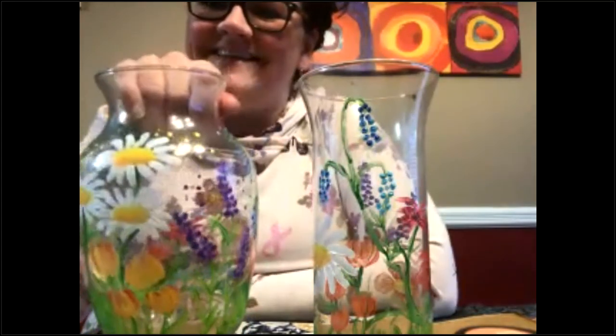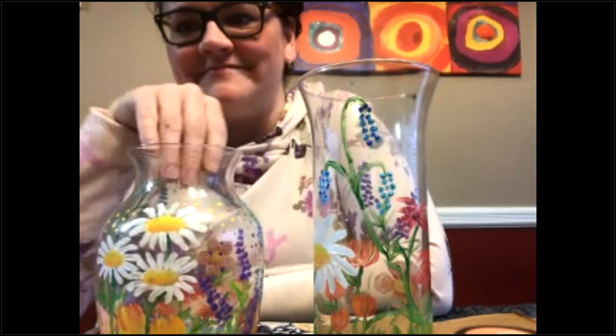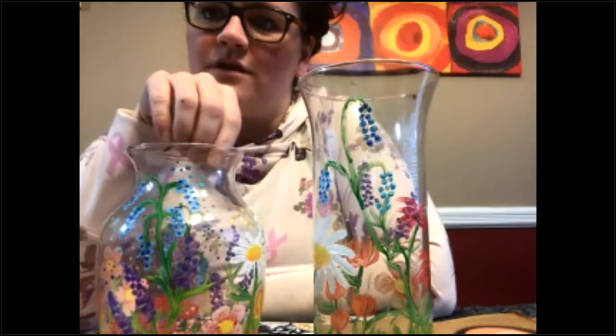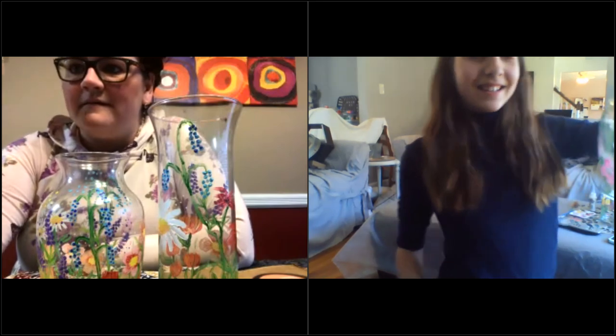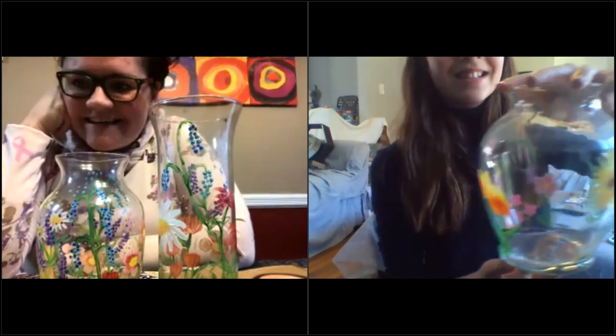I finished my vase but it doesn't look anything like yours! I want to see Allie's — she's Jen's daughter and she's so good. She was painting along today. I'll definitely take pictures of mine and we'll share them, and hopefully get a couple of people to share theirs too. Oh hi Allie — look at that, amazing!